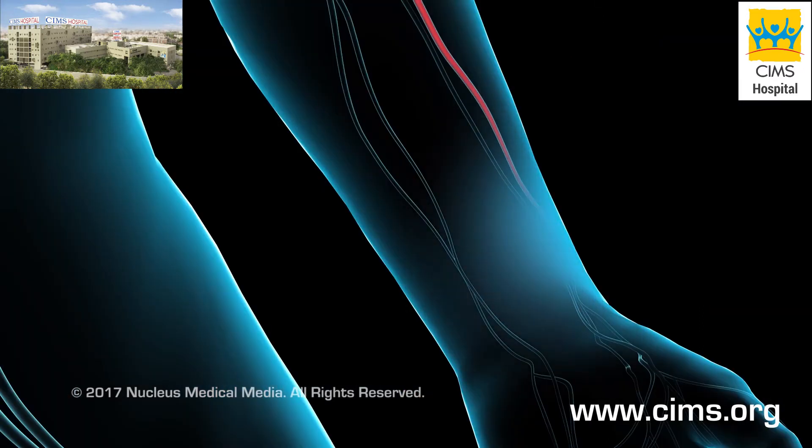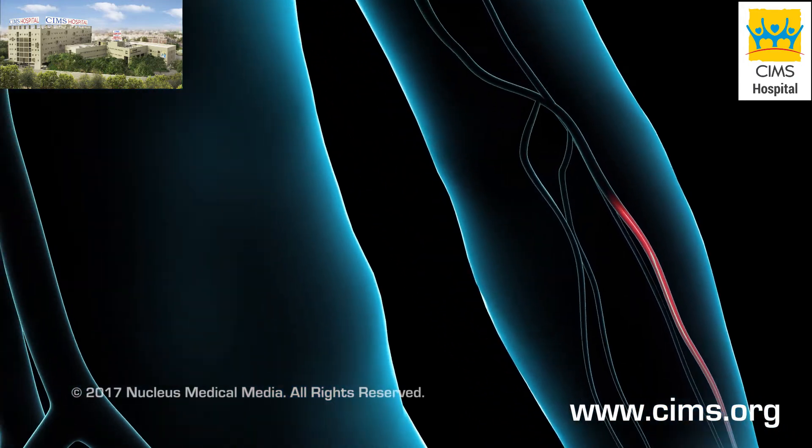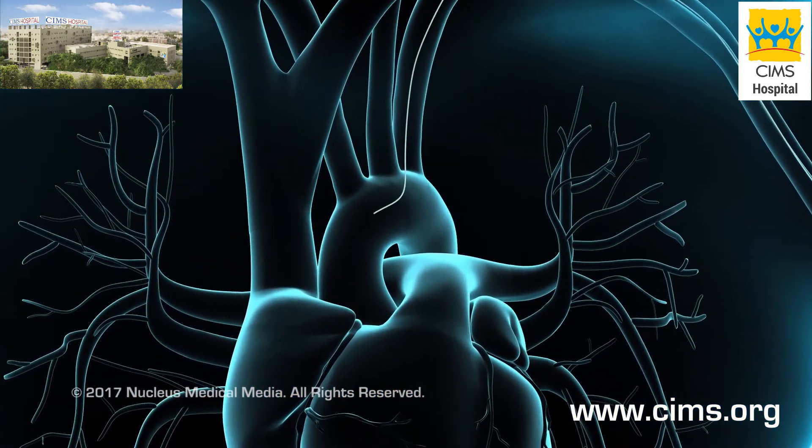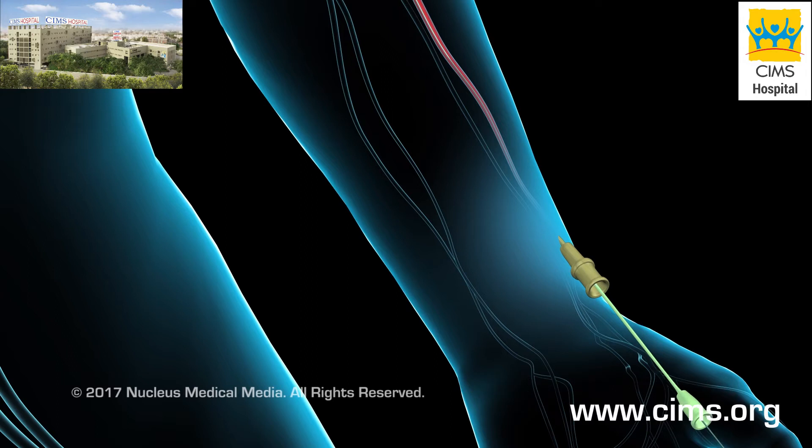To begin, the doctor will numb the skin in your wrist. A needle will be inserted into your radial artery. A wire will be passed through this needle. The wire will be gently guided through your arteries, to your heart. The needle will be taken out and replaced with a small flexible tube, called a sheath. This permits access to your radial artery.